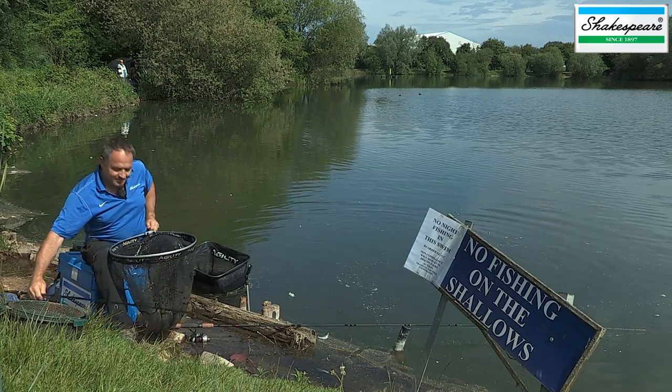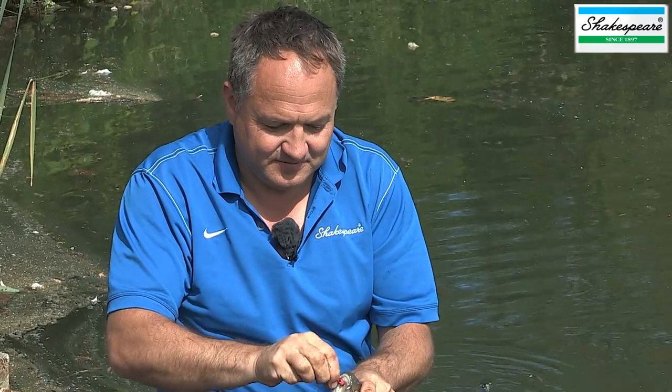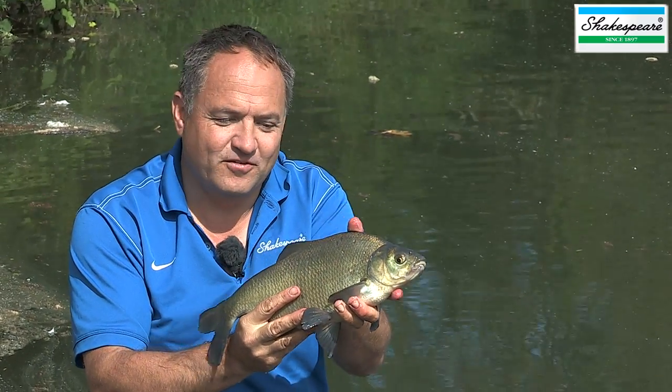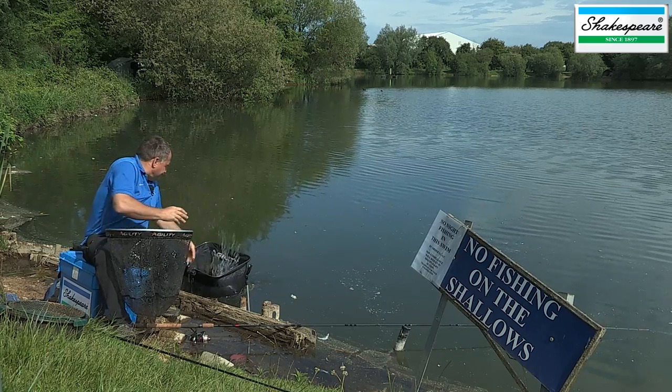There's another lovely bream. I think this and the other fish I've caught today prove what an effective method the method feeder is. I've really enjoyed the session today at Ham's Pool. I hope the tips we've shown you will help you next time you're out method feeder fishing. Thanks for watching.